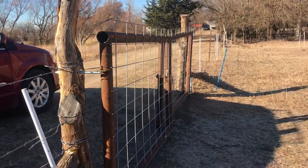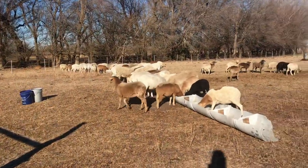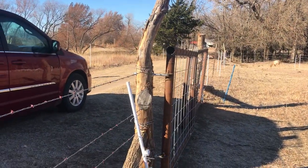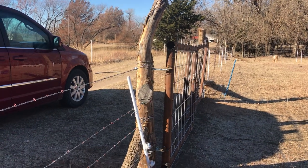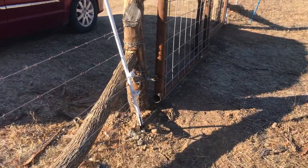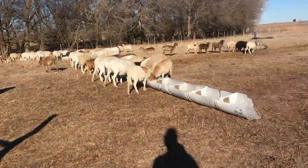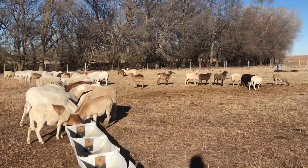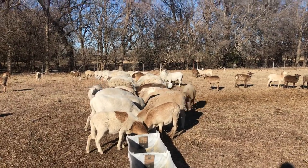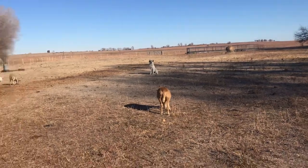This was a project we worked on for a while and had to pull back from because it was bigger than expected. With the drought it was harder than anticipated digging these holes for the corner posts — we had to start a hole, dump water in it, and go again. Even pounding in the sucker rod posts required wetting down the ground first. It wasn't ideal, but we got it done. It's good to have a permanent area we can put the sheep if we ever need to, and we can also use this for cattle.